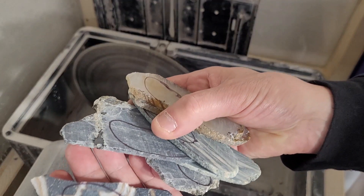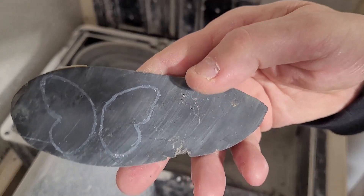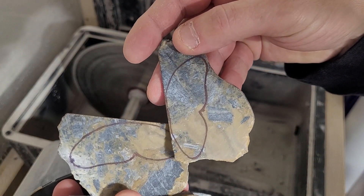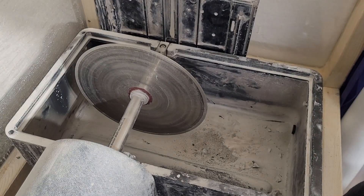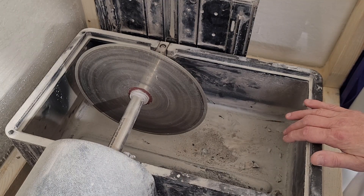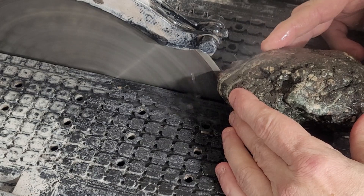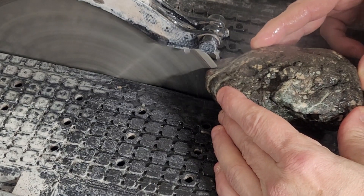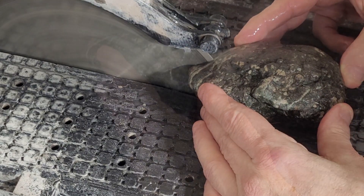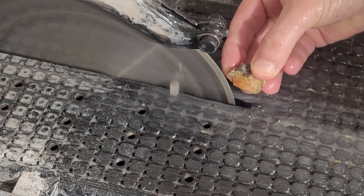I also have a handful of butterfly wings that I'm going to cut out while I'm doing this. Now I have to add some water in here and we'll get going.